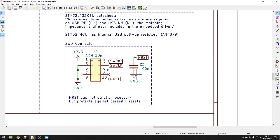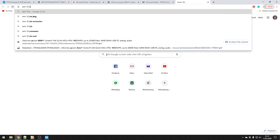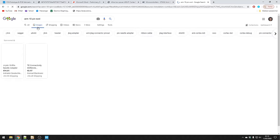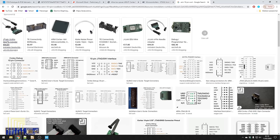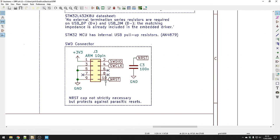Here I have the serial wire debug connector. If you just Google 'ARM 10-pin SWD' you can see the pinout for a typical SWD connector — copy that over, transfer it to your schematic, and it'll fit with the ST-Link adapter. There's also a debouncing capacitor of 100nF on the reset pin, which helps prevent parasitic resets — if someone touches the pin with their hand it might reset the device, and this protects against that.